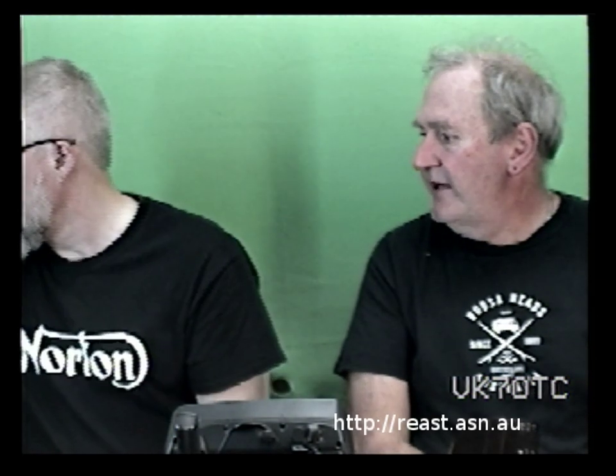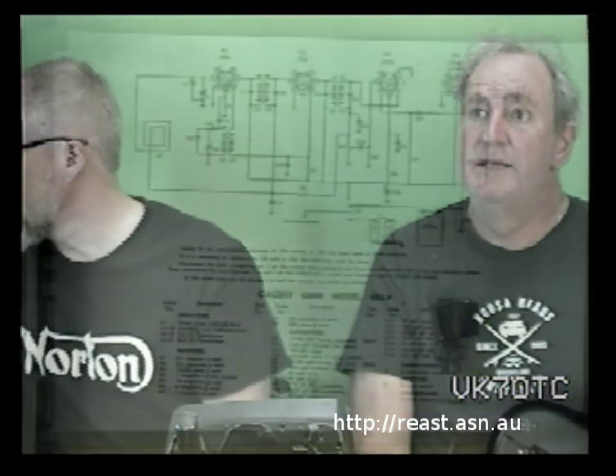The radio is built on the principle of the supersonic heterodyne circuit, usually abbreviated to superhet. Most superhets have at least five tubes but this one has only four because it doesn't require a rectifier for the power — it's DC already. More sophisticated circuits usually had a radio frequency amplification stage as well.